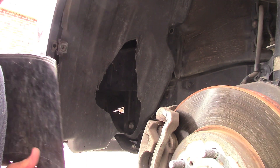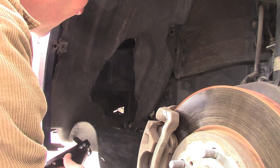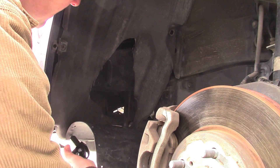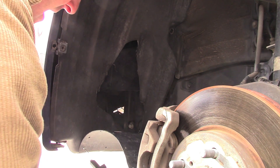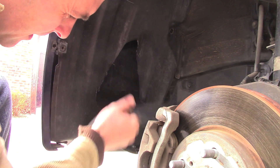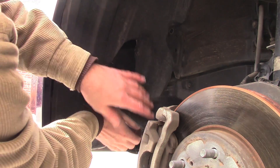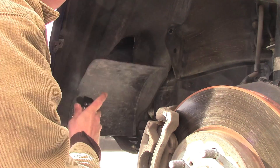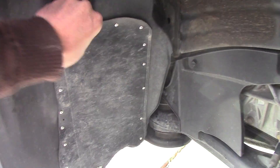I shoved it to the first hole I drilled and then into the plastic — and it's riveted on. Here's the finished product. It's on pretty well and I really don't think I'm going to have an issue with this coming off at all.